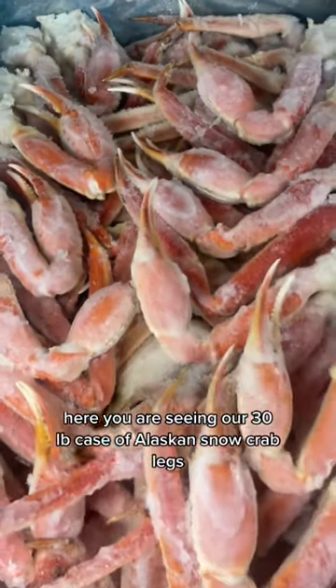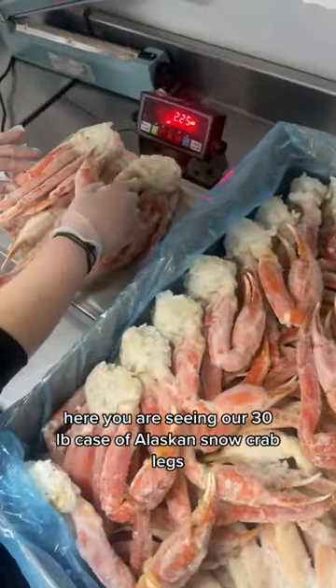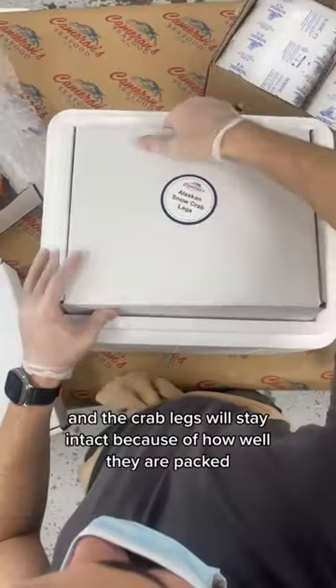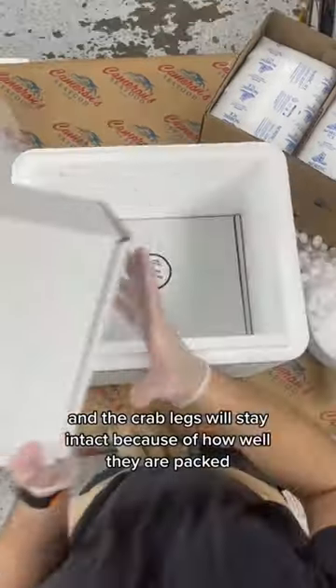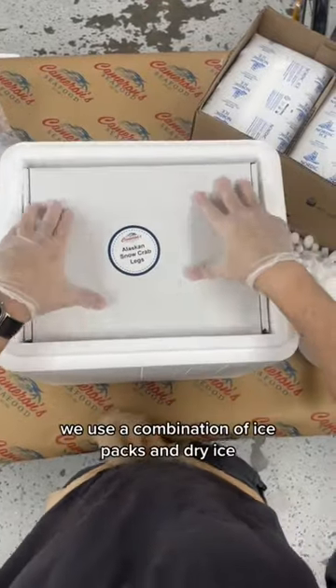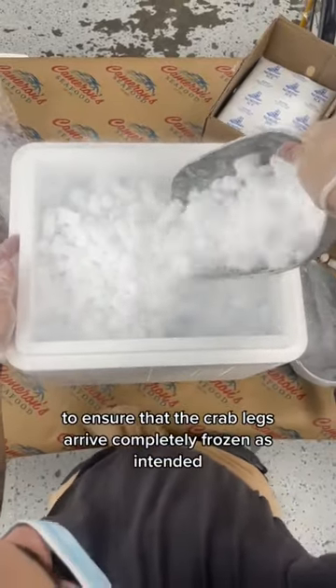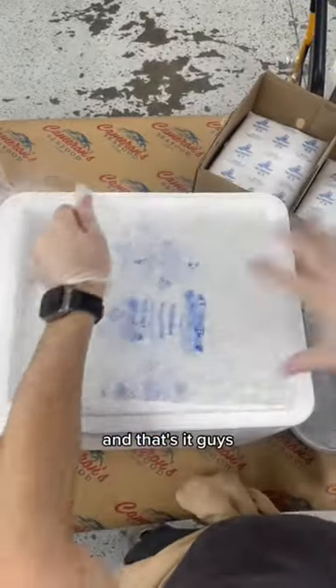Here you are seeing our 30-pound case of Alaskan snow crab legs. We ship each order in these white boxes in three-pound increments, and the crab legs will stay intact because of how well they are packed. We use a combination of ice packs and dry ice to ensure that the crab legs arrive completely frozen as intended.